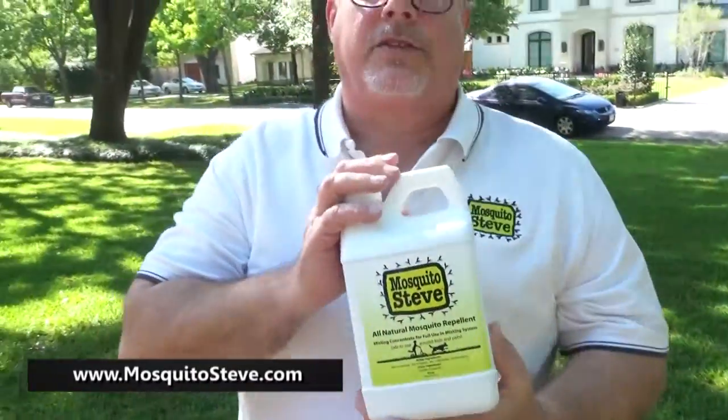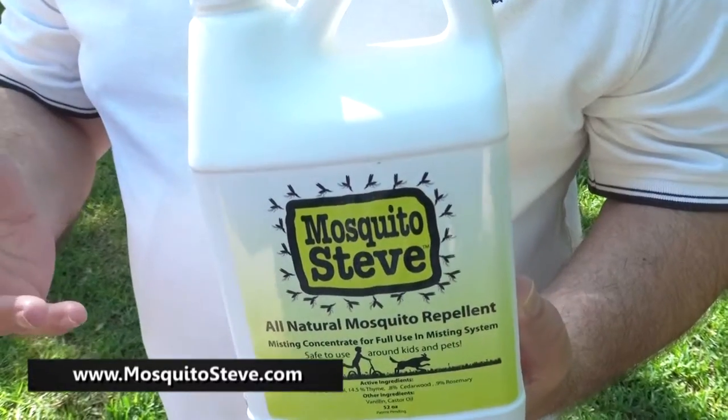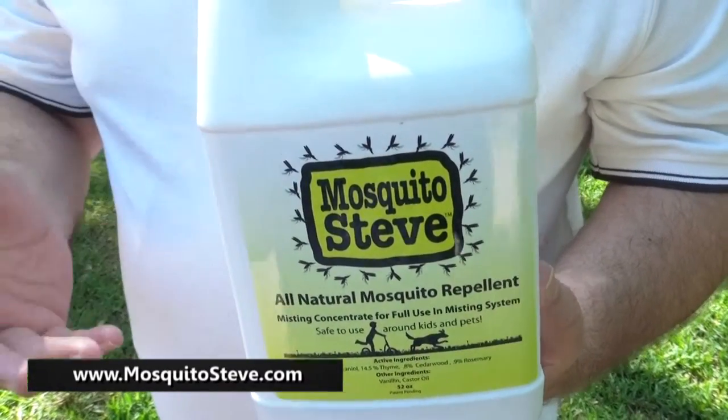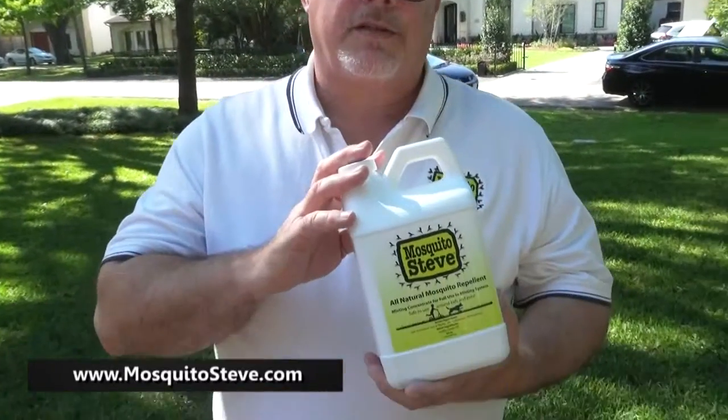This is our misting concentrate. If you have a misting system and you want to put a natural product in it, how about putting one in it that works better than the chemicals that you're using? Not only is this a better product, but we don't burn the vegetation like some of the other products. Our product doesn't go away in two hours. This is a repellent, so we're also not killing the ladybugs, butterflies, and bees. This is the first product we actually created and it's one of our most effective. It's an incredible product — it's our misting solution.